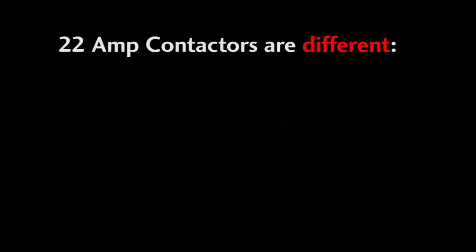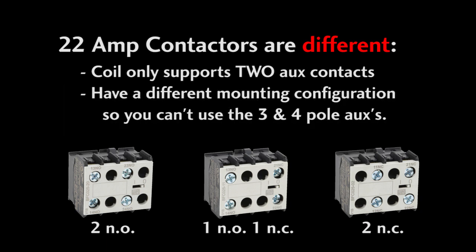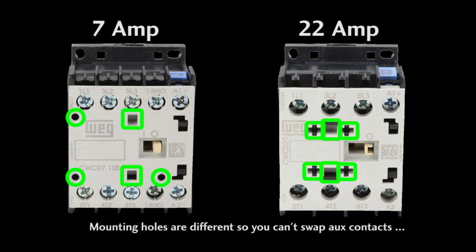The one exception within the WEG family is the 22-amp contactors. They can only support 2 additional aux contacts because more power is required by the coil to pull those heavier 25-amp contactors closed. Because of that, the 25-amp contactors have their own special aux contact module — the regular 3-pole or 4-pole aux contact modules won't work with these 25-amp units. If you look here you can see they actually have a different mounting configuration so you can't confuse the two.